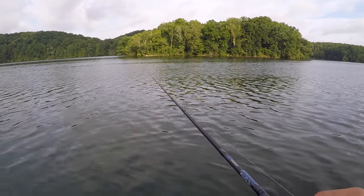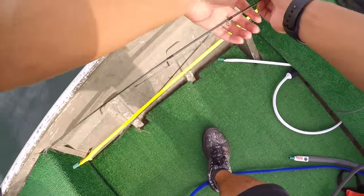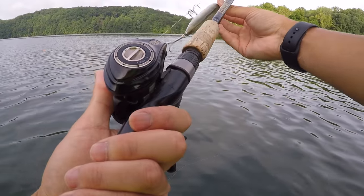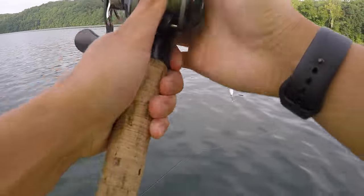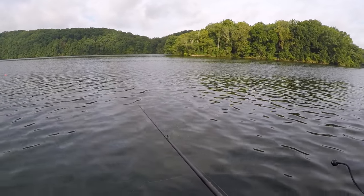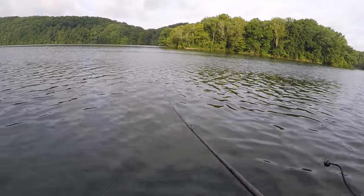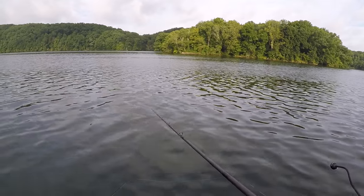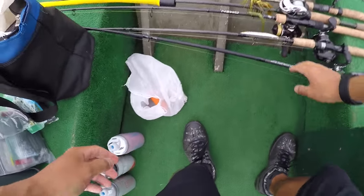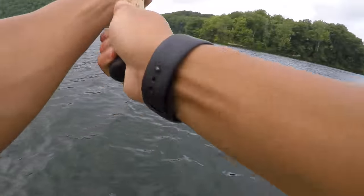Something's busting right out there. That's a school of something. Got my topwater — still there? Too slow. Why is it tangled? I think it was out there. Something was busting. Oh, over there is busting too! This is why you want to come to the offshore humps early morning — they come to the top and feed. Oh my gosh, that was a big fish. Dang it, man. Every time I see a big fish, it does not bite my bait.